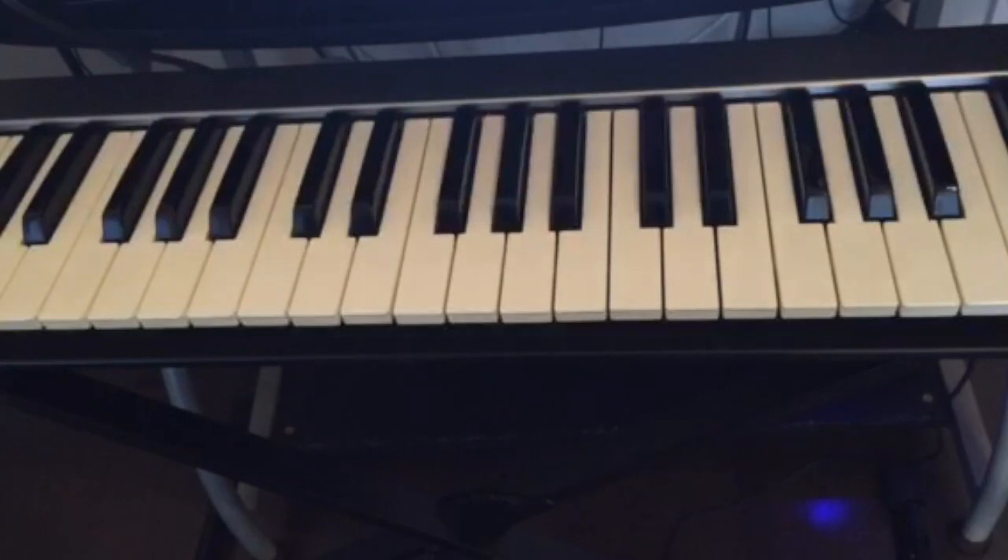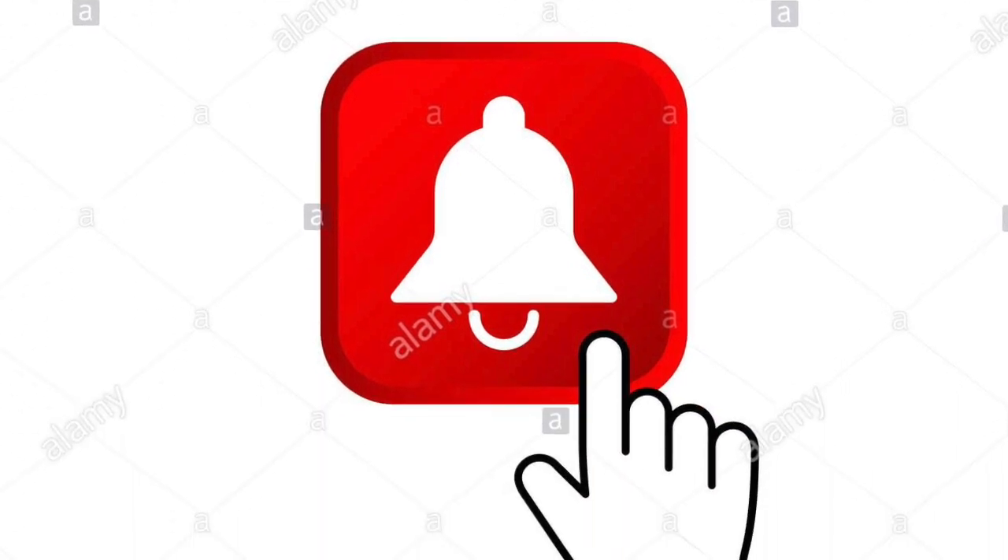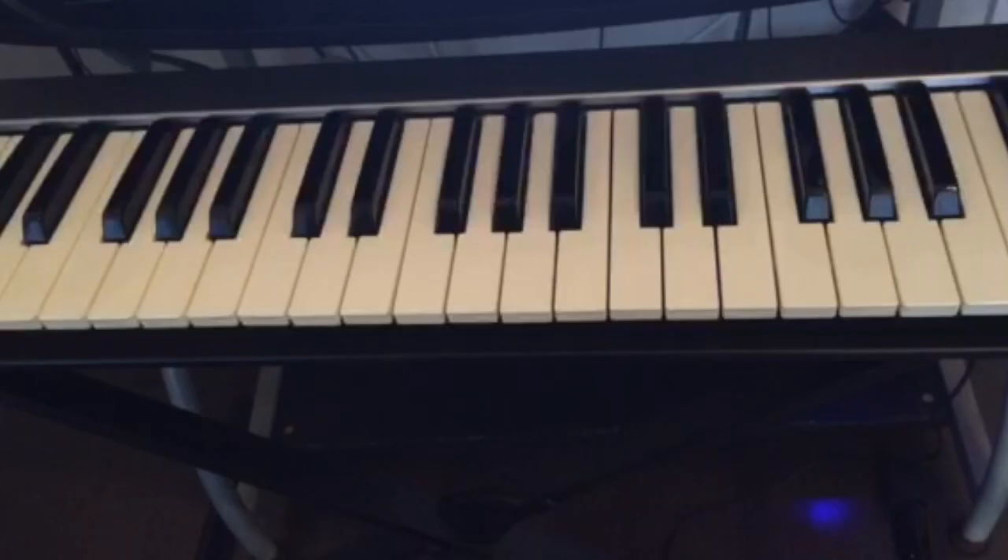Hello guys, welcome back to the channel. Don't forget to subscribe and ring the notification bell for all the upcoming videos that will be published pretty soon. Today I really wanted to do this video because I had a lot of students asking this question.